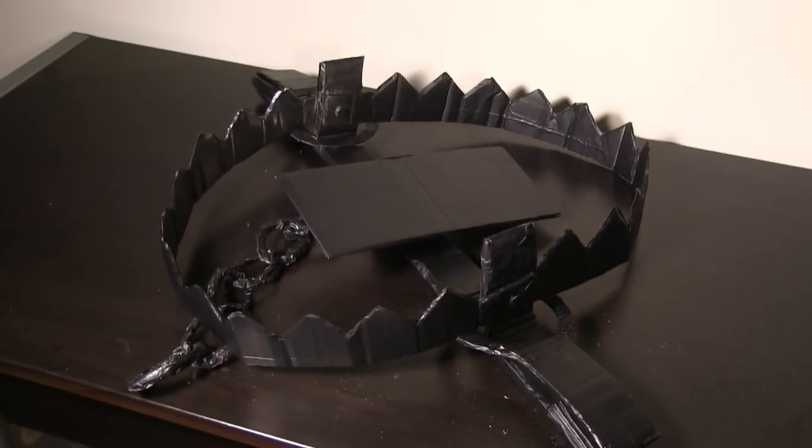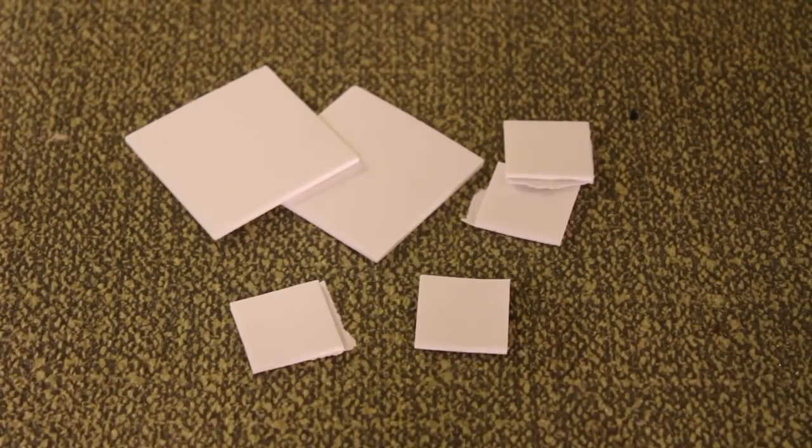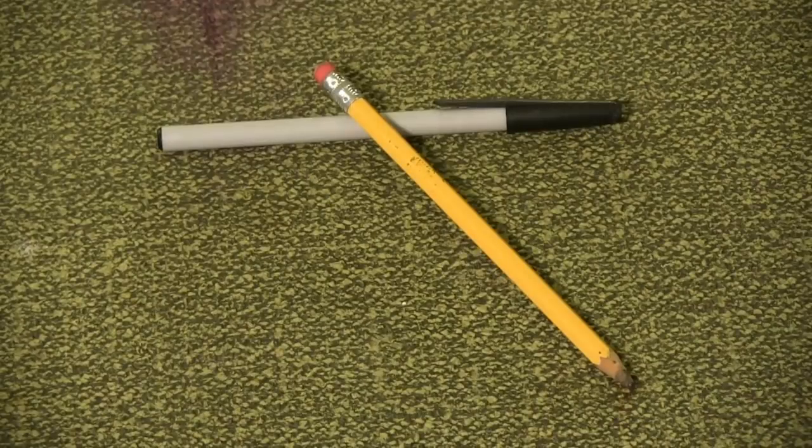Materials for this prop include cardboard, aluminum tape, duct tape, adhesive foam squares, brass fasteners, cardstock, flat black spray paint, scissors, an exacto blade, and a pen or pencil.